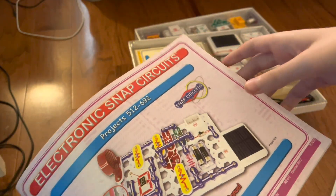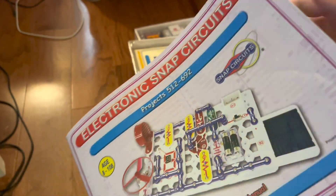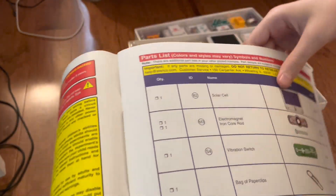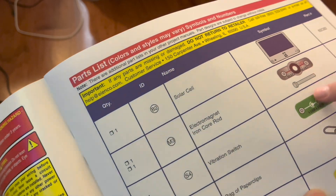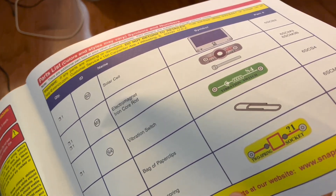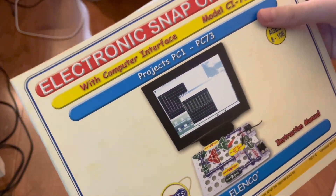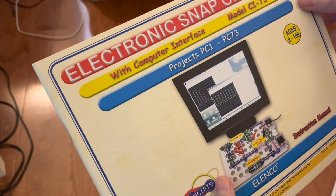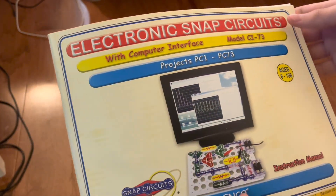Next, we have the booklet for this set, which is projects 512 through 692. The new parts include the solar cell, the electromagnet along with the iron core rod, the vibration switch, a bag of paper clips, and the two-spring socket, which is not used in any official project. And then we finally have the PC booklet, CI73, with computer interface. I've never actually gotten into this yet, so it'll be interesting when I do. However, it doesn't include any new parts.